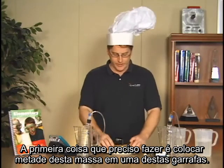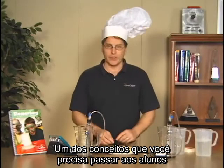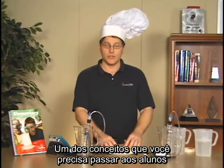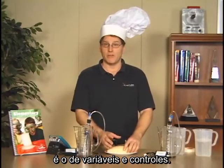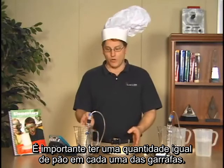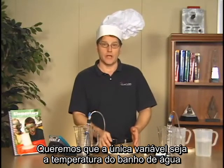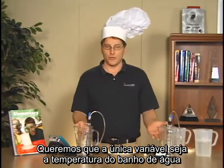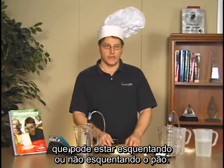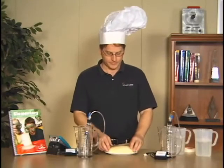The first thing I need to do is get half of this loaf into each bottle. One of the concepts to discuss with your students is variables and controls. It's important that we have an equal amount of bread in each bottle, because the only variable we want is the temperature of the water bath — either warming or not warming the bread.